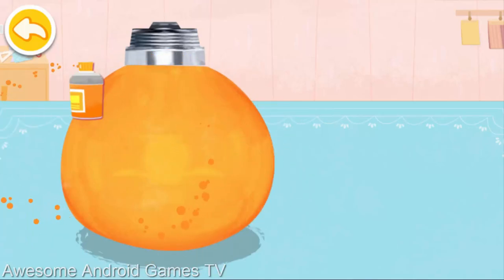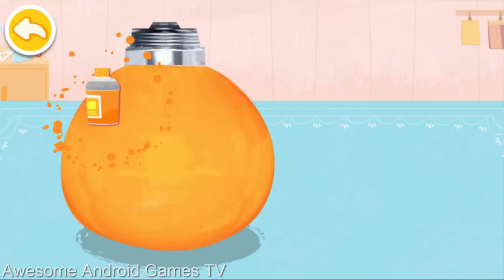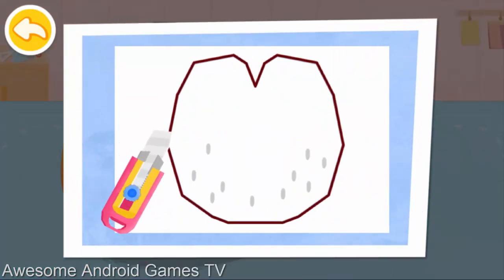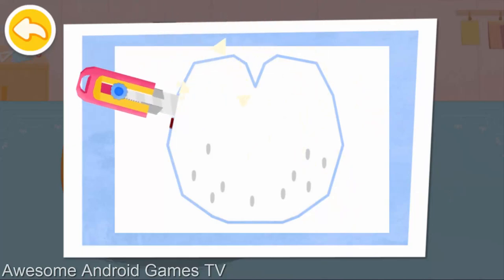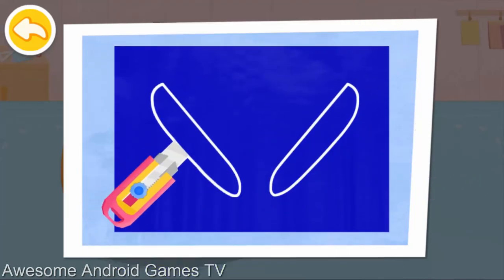It could be like a penguin! Cut the shape of the penguin's belly. And make the wings as well.